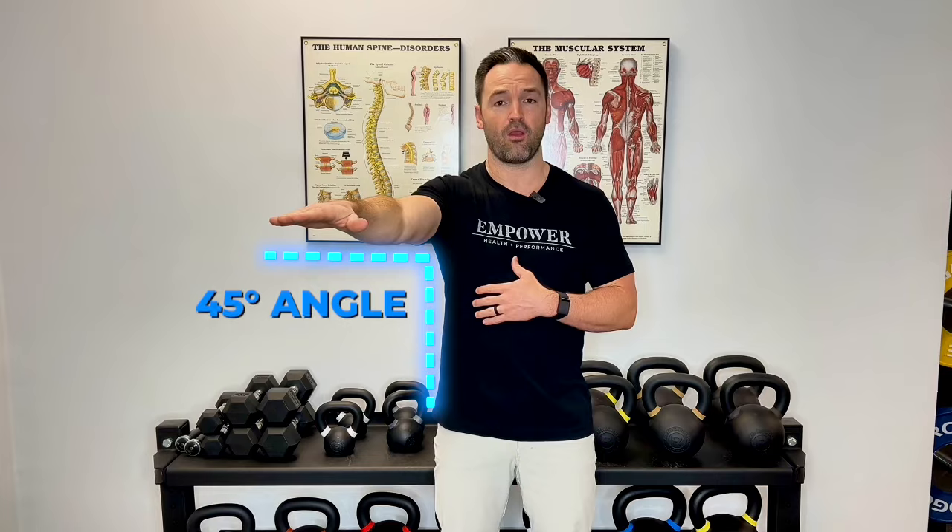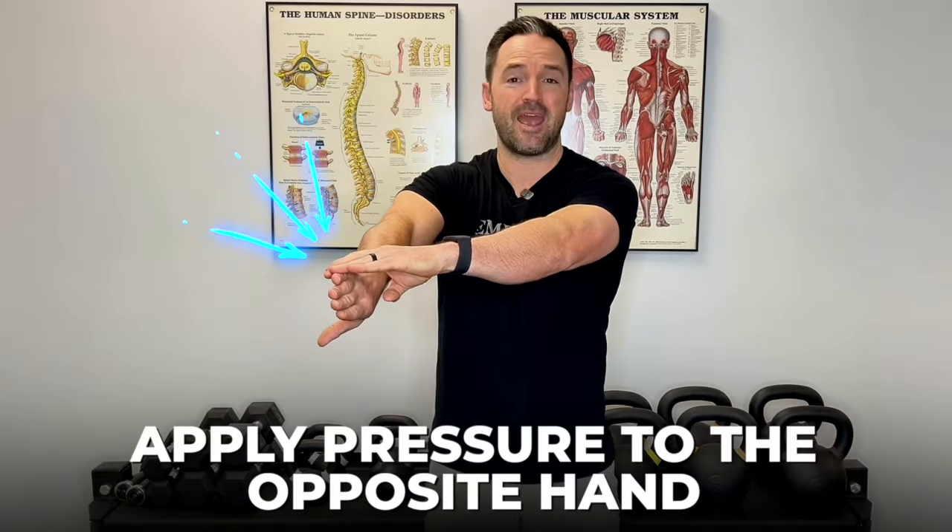The orthopedic test you need to perform is called the empty can test. Bring your arm up to about 90 degrees at a 45 degree angle, then point your thumb down like you're emptying a can. Depending on how severe the injury is, you might already get an uncomfortable sensation. If so, consider it a positive test. If not, apply pressure with your opposite hand and push up — if that's painful, you have a positive empty can test indicating shoulder impingement. But the good news is I know exactly what you need to do.